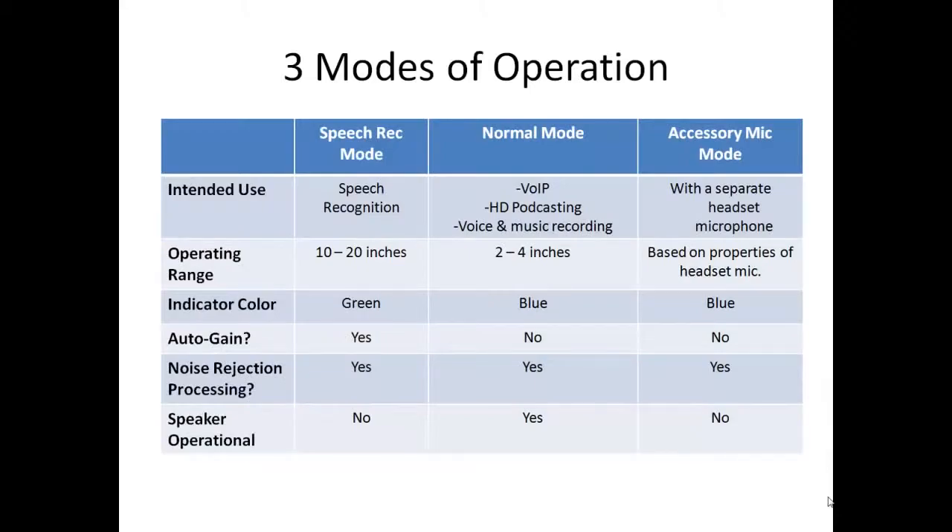Unique to this product is the ability to use the microphone in any of three modes: the speech rack or equalizer mode, the normal mode, and the accessory mic mode. So let's briefly review the three modes.